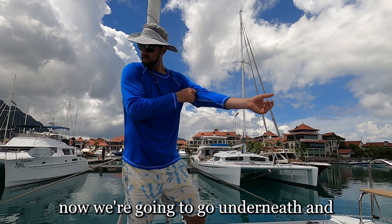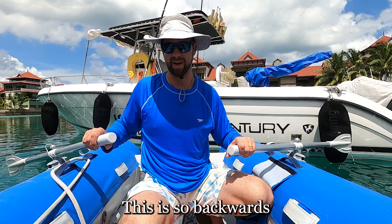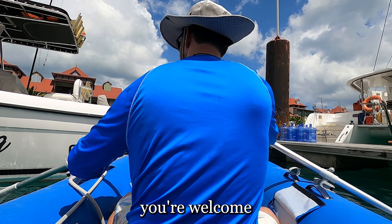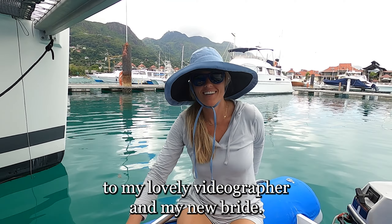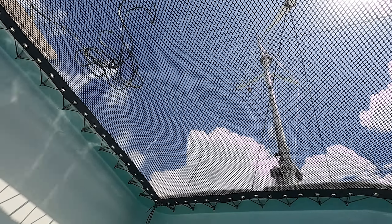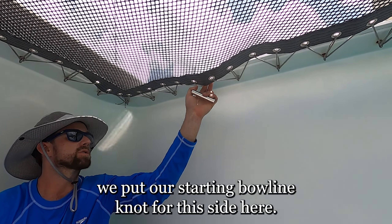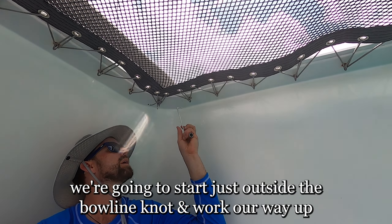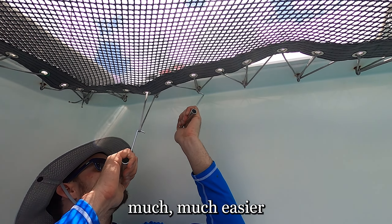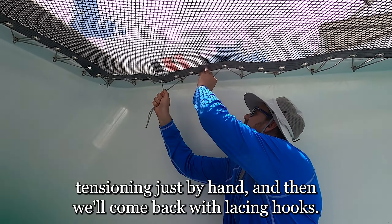Now we're going to go underneath and do the final round of tensioning underneath, then come up and finish the front. We've come underneath and we're going to be tensioning up the three sides that are hidden by the flange. Of these three sides, we're going to start with the port side — it has the largest gap so we want to get that pulled out first. We put our starting bowline knot for this side here. We're going to start just outside the bowline knot and work our way up using these lacing hooks, which we supply with all of our lacing kits. They make life much, much easier — if you've never used these, the difference is phenomenal.